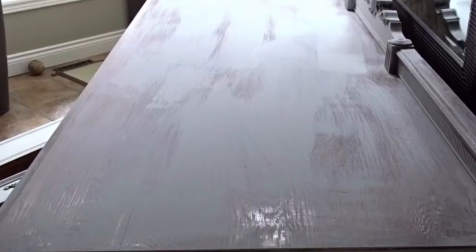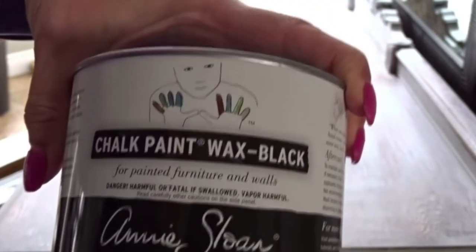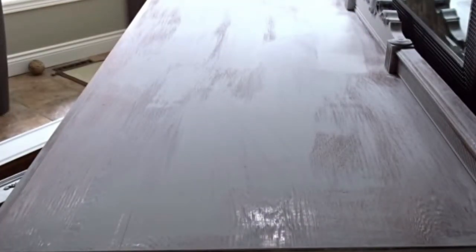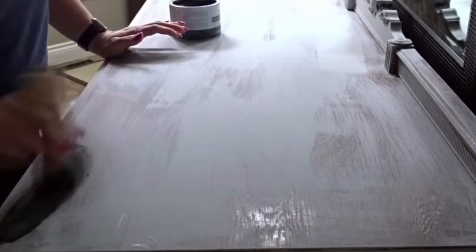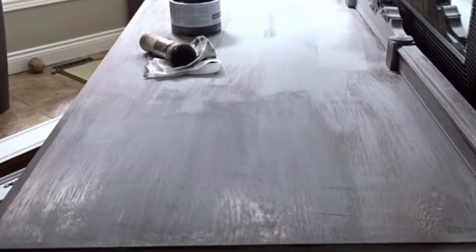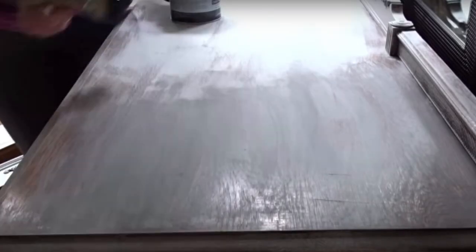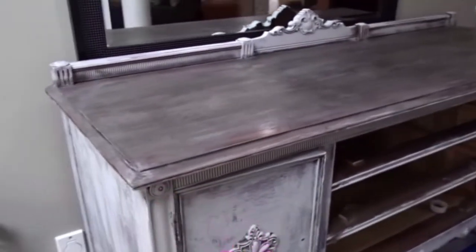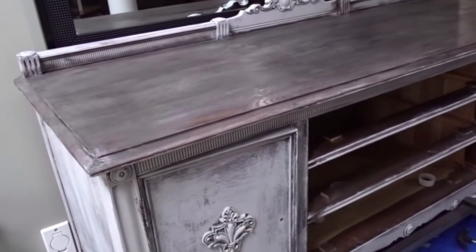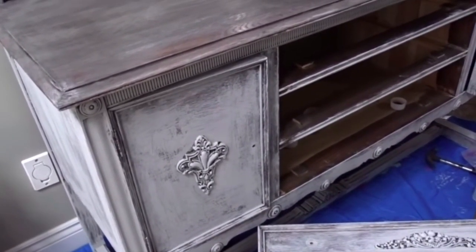I did a white wash on the body using old white, and for the top I did Paris Gray and then added black wax. You can now see the difference between sanding completely down, using Paris Gray and clear wax, versus doing a full solid Paris Gray with black wax — it gives a very different look. I love the top — I love that the original color shows through a little bit, and the black wax combined with Paris Gray looks amazing.